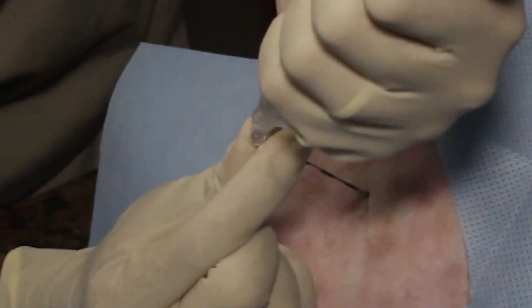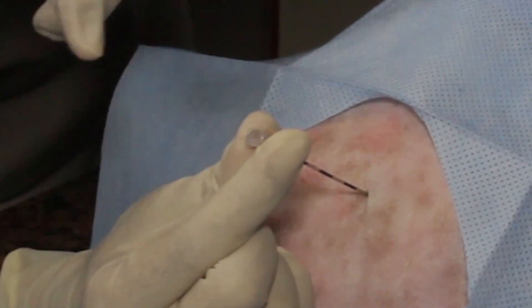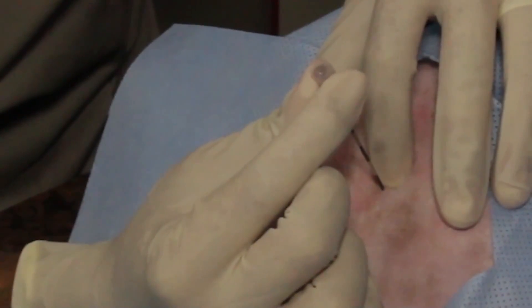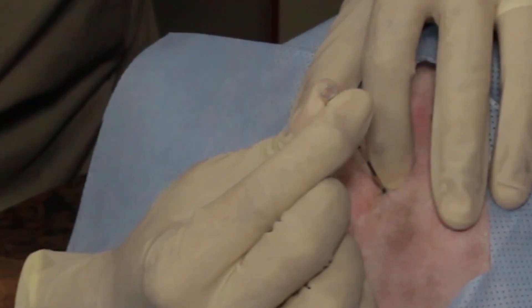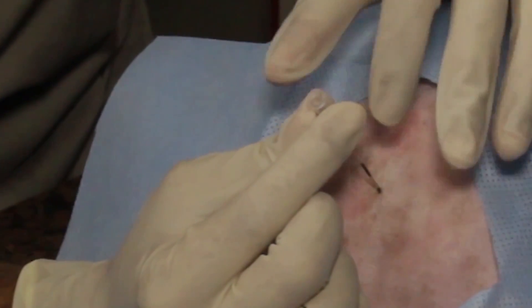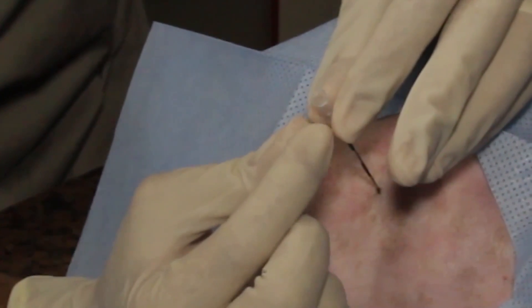The needle is further advanced until there is a loss of resistance felt. At this point, the ligament flavum has been punctured, and the needle is in the epidural space. The puncture of the ligament flavum will produce a marked pop sensation. The drop is usually aspirated into the epidural space because of the negative pressure found within the epidural space. This supports the confirmation of correct needle placement.